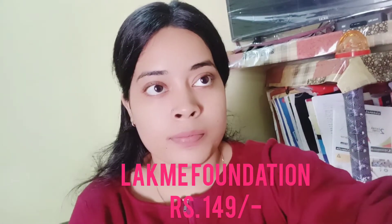Then using this Lakmé foundation which is only 149 rupees — I found it when sorting low to high on Amazon. This was my first foundation so I thought, why not buy it? It has a very medium-to-sheer coverage and I am going to blend it with my hand.